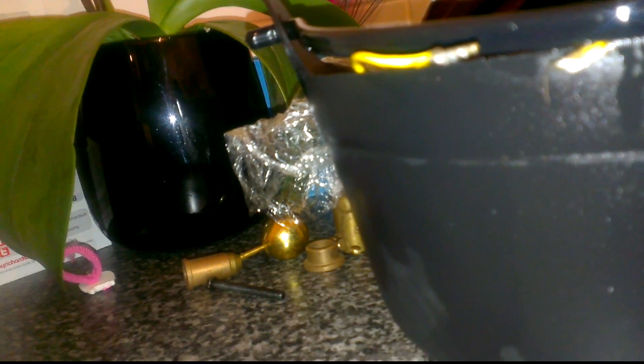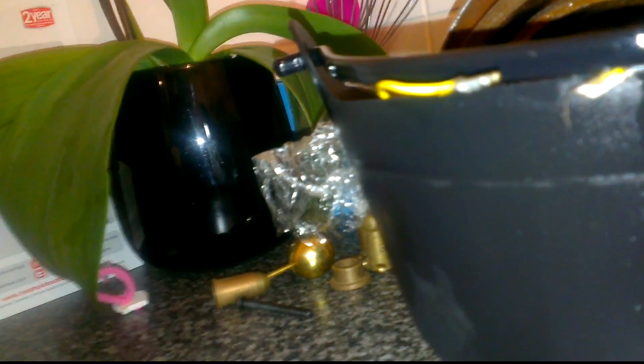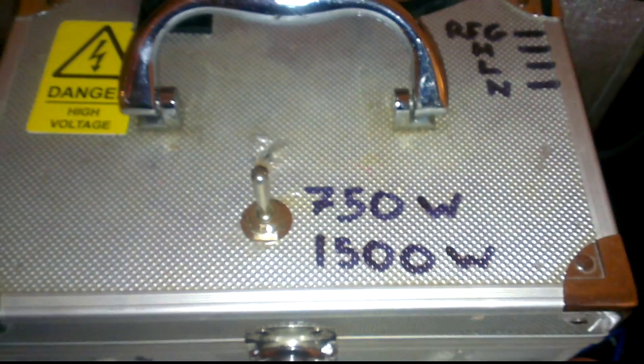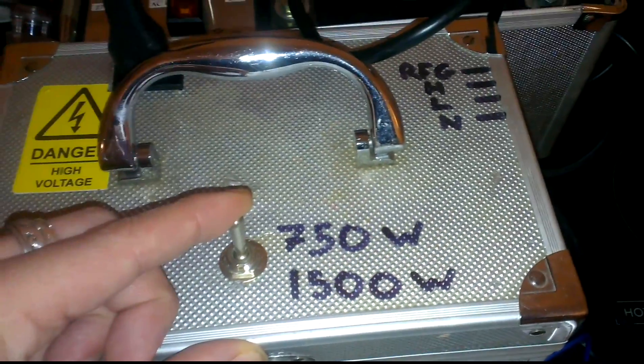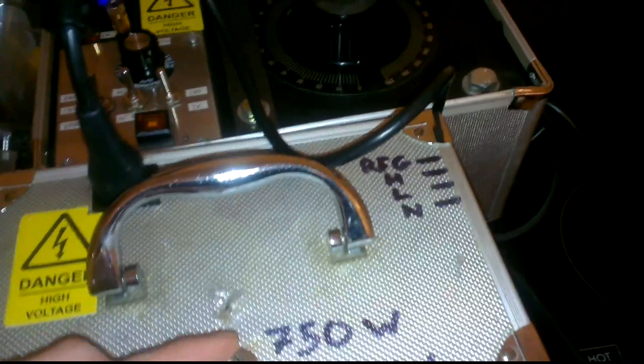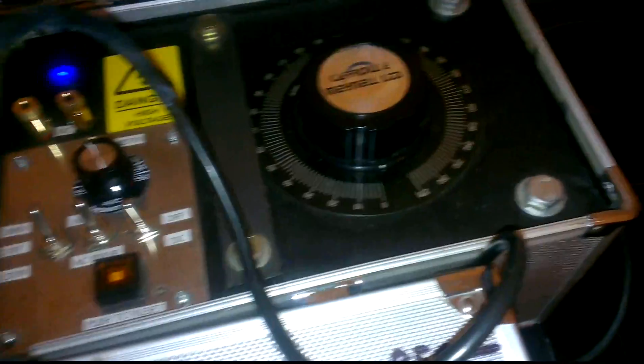I've got about a two centimetre gap, so I'll try and make it a bit bigger actually. There you go — there's about an inch gap there. I took it up to an inch before but that was on a 40 watt ballast. I'm going to start it off on 1500 watts, and then once I've got an arc I'll turn it down. So I'm going to start turning the variac first.